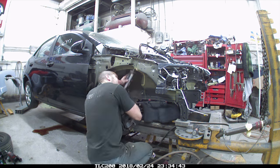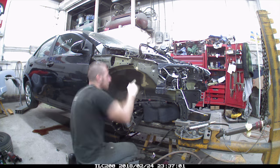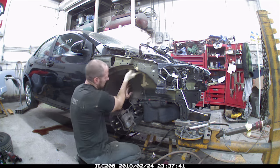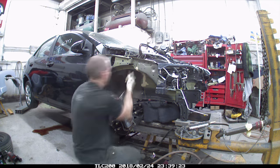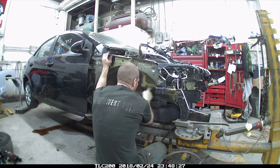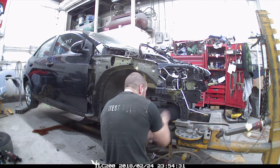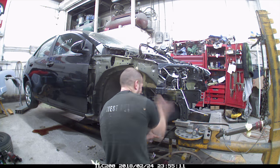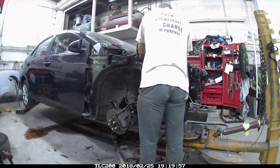Now we're going to put our seam sealer in there. Spreading it out, making it kind of look factory. To smooth it out a little bit, I use a little pre-cleaner and it makes it a little smoother. Kind of duplicate the factory look, although they were kind of sloppy with it anyway.